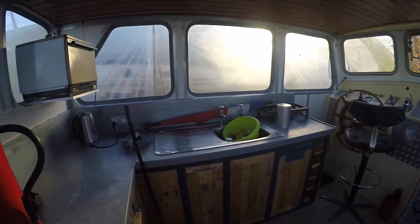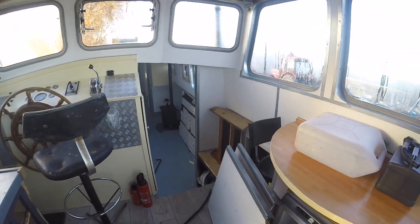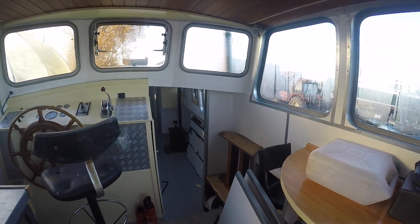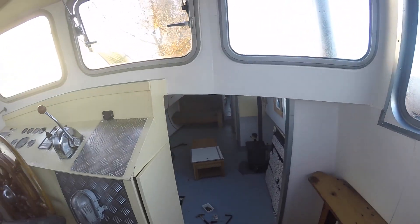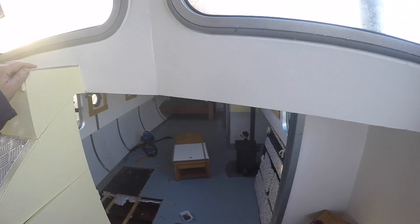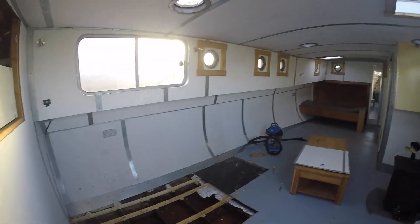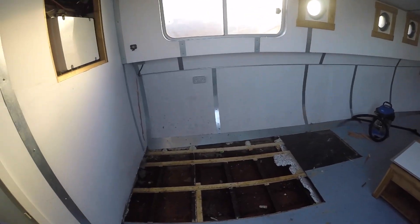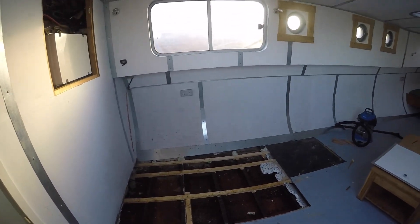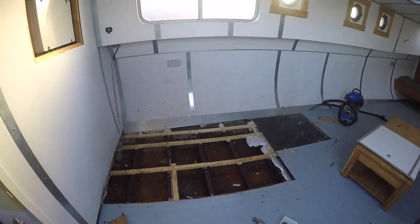Hopefully we'll do some more videos as we go step by step through. I've taken a few bits and pieces off, but this is how she is currently — just all open. I've taken one deck board off just to see what the state of the underside is, and as you can see it's a bit rusty, but it's not too bad.